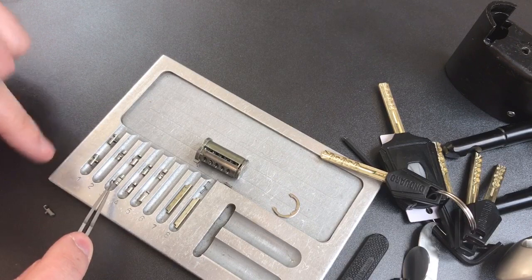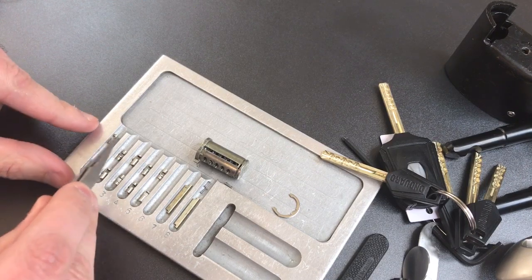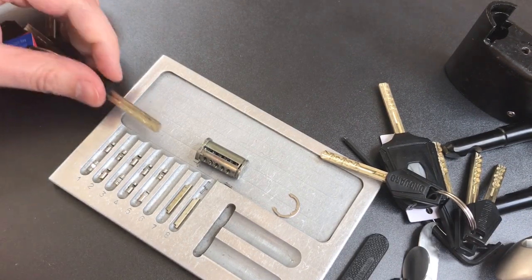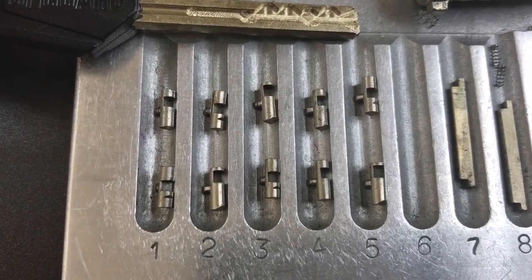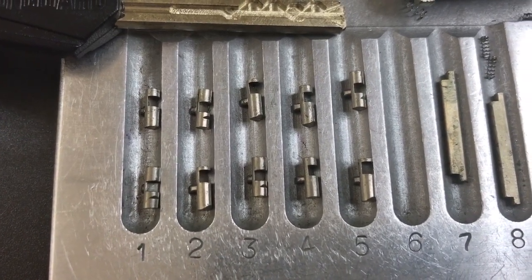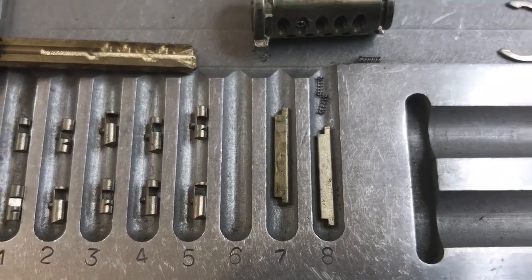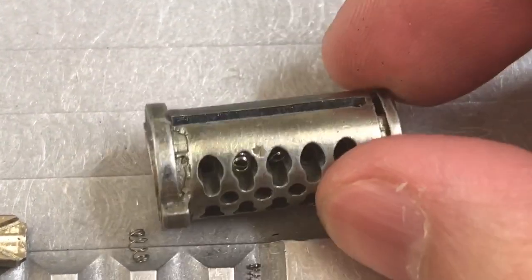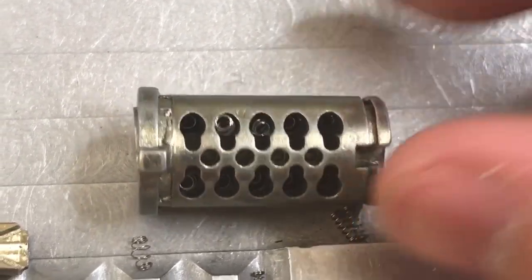Taking a close look, I can see four of the ten sliders have false gates — not sure why they decided to do it for some but not for others. Now you can see all the sliders: there are false gates in the bottom one in slot one, top in slot two, bottom in slot three, and top in slot five. We have our sidebars in slots seven and eight. Looking at the core itself, we have slots for our sidebar on either side, then our ten slots for sliders, and you can see the springs down each of those holes.